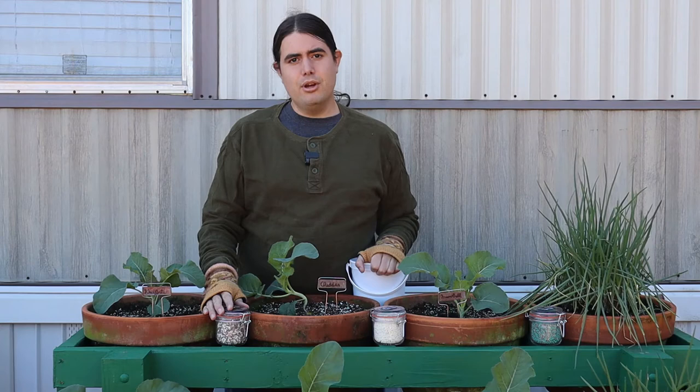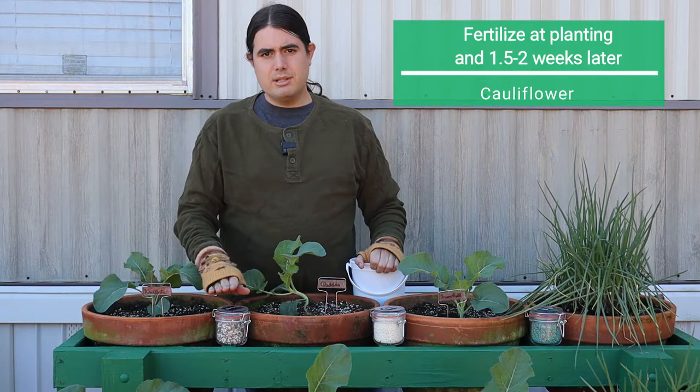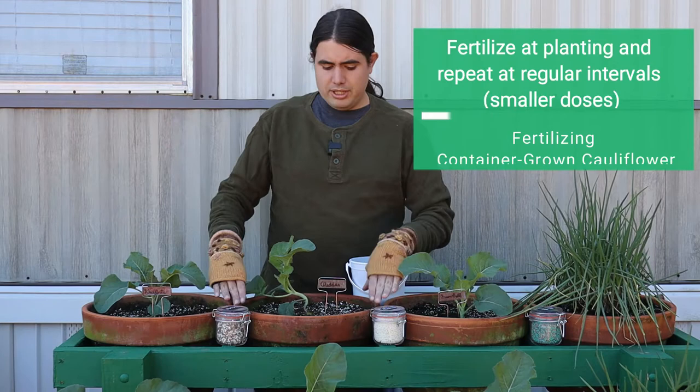Hi, I'm Michael Palazzola with the LSU AgCenter, and we're going to take a look at the cauliflower that we started about three weeks ago and update you with some cultural practices that you want to have been doing a little bit earlier and keep moving forward with. The first thing we're going to look at is fertilizer. These have already been fertilized at planting, and then once about a week and a half afterwards, and we're going to go through and put some more fertilizer.